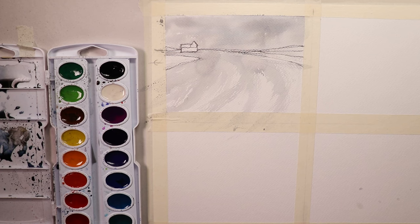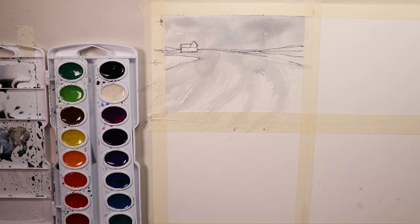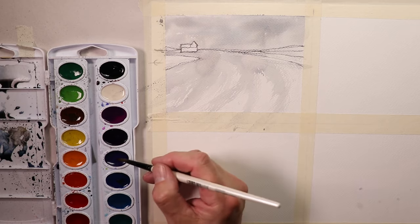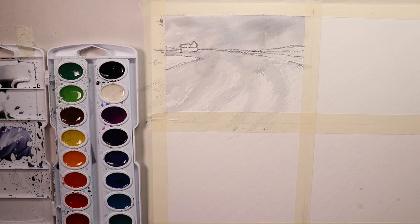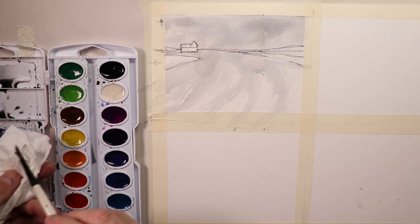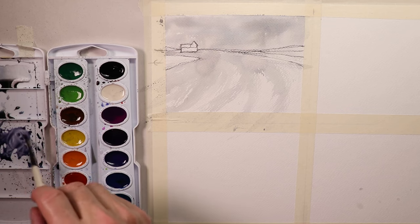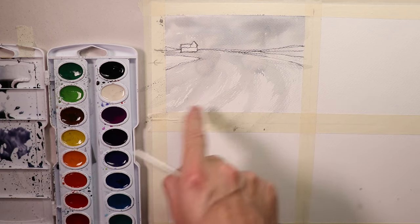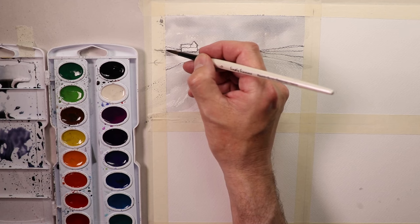I'm mixing some purple with a little of that gray for the mountains, then rinsing my brush, drying off excess water on a tissue, and picking up just a little water. I'm painting the purplish mountains in the back with my hand resting on the paper at all times — that's one of my main techniques, especially for beginners. With my hand firmly resting on the paper I slide the brush evenly and smoothly across without it going in fifteen different directions.